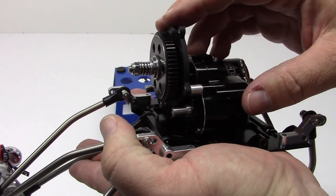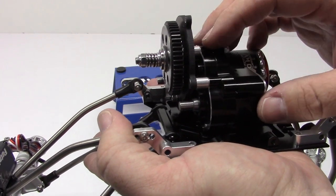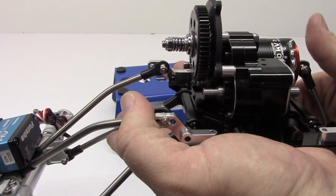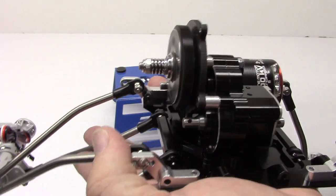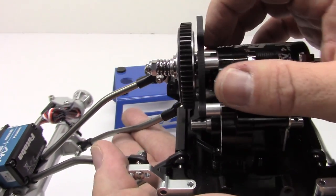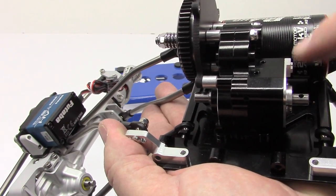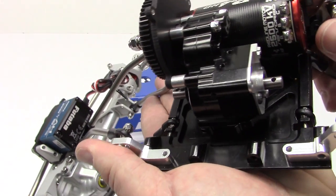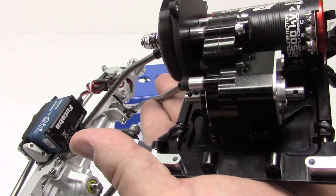Now this is the crème de la crème — the Super Shafty bomb-proof 6mm output transmission. This thing is super expensive, about $260 out the door plus shipping and tax. But it is super nice — it just spins totally freely and mates up to the Pro 4 nicely. It has a custom aluminum plate which you won't find on the Axial version, a Hot Racing transmission case that's all aluminum, an aluminum back plate, and other bells and whistles. Very expensive, but this should be the last transmission I ever have to purchase for this build.